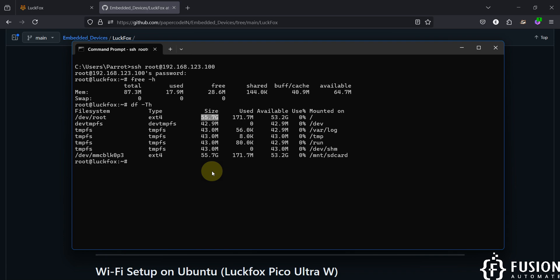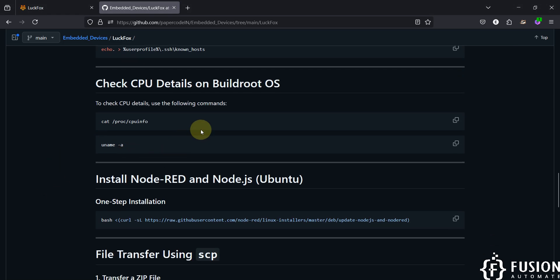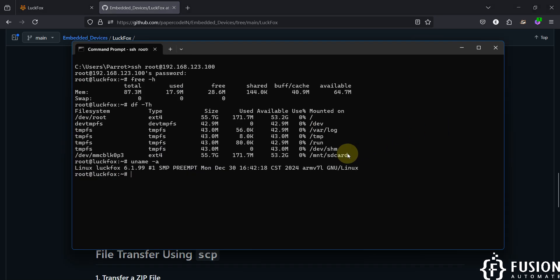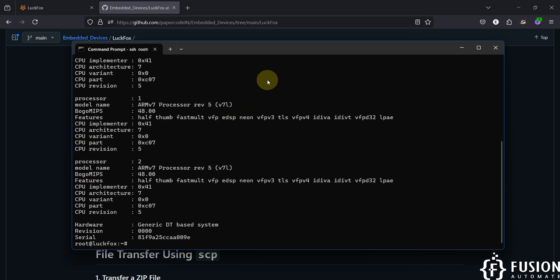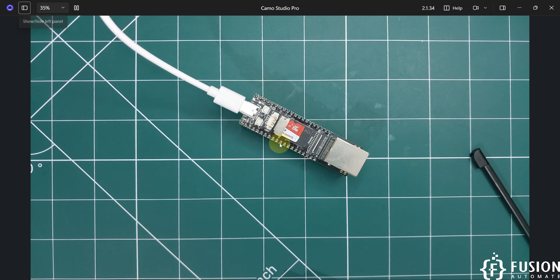Run 'uname -a' to check CPU details. You can also run the command shown to get more CPU information. This board has three cores — here is the first core, the second, and the third, along with their details.